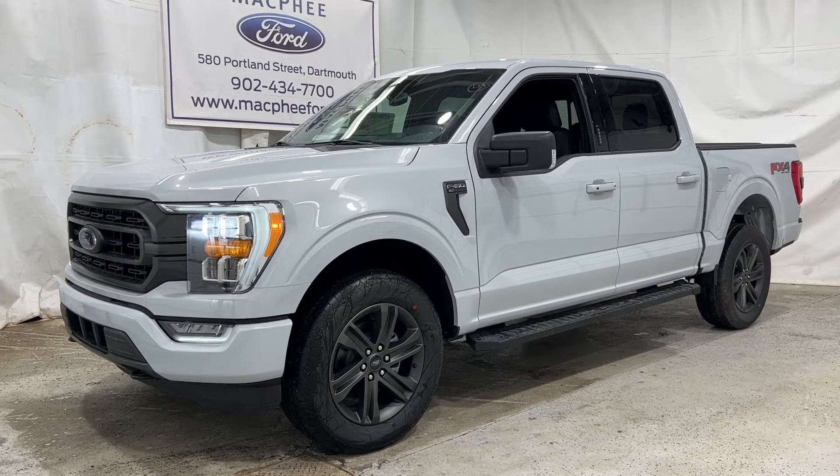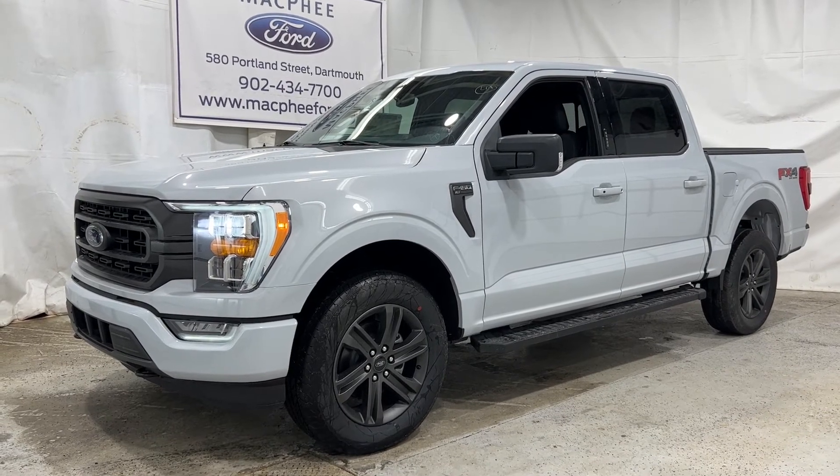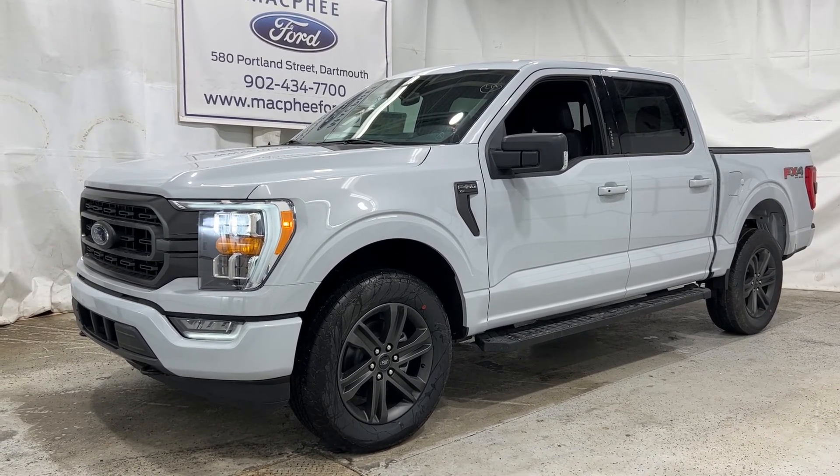So if you're interested in this particular F-150, it is for sale here at McPhee Ford. Feel free to give us a call or visit McPheeFord.com. Thanks for watching — we'll see you next video.